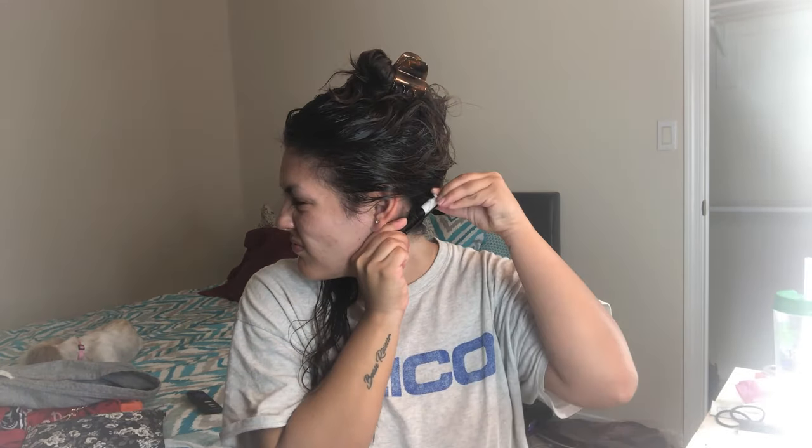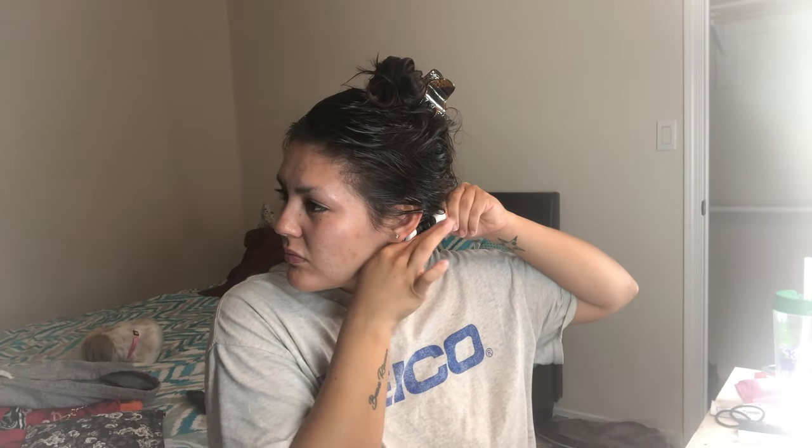I've been using the same rods and the same technique for three years. Just take it strand by strand and make sure your strands are small enough to wrap around the rod without too much hair on it. Since my hair is super long, by the time I roll all the way to the root there's already a good amount on the rod. You don't want too much hair because the perm solution needs to soak through everything. Depending on the thickness and length of your hair, just wing it a bit.